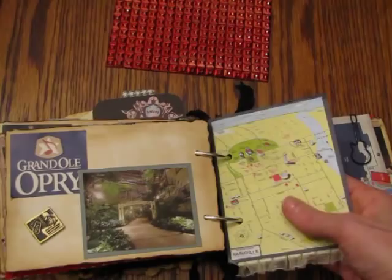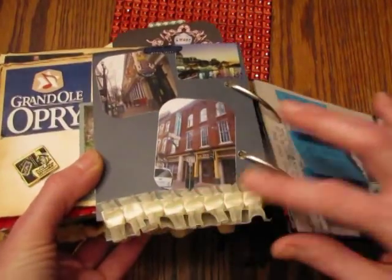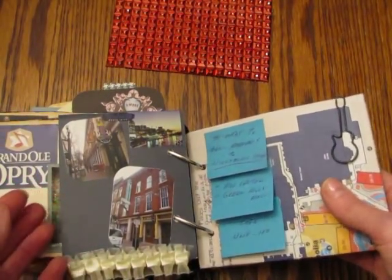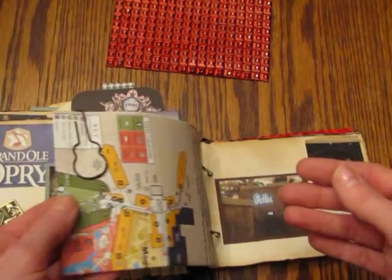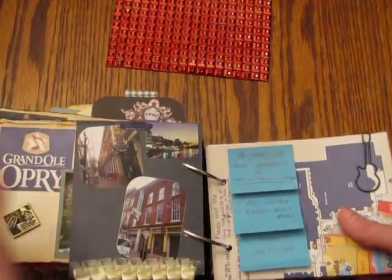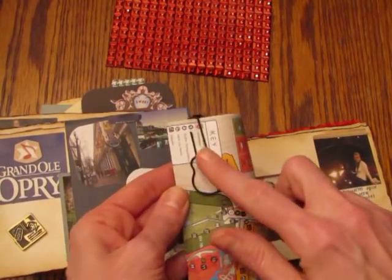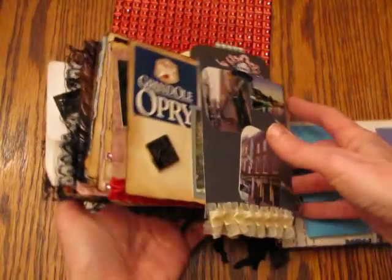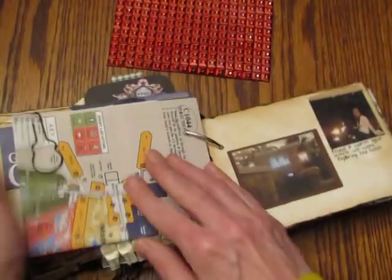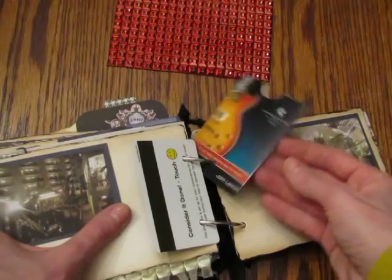I cut up the map that we got when we got to the hotel. Here are some shots of downtown Nashville and some more trim from Pro 31 Designs. This is the map of our hotel — we stayed at the Gaylord Opryland, it was beautiful, just beautiful, loved it. The guy who helped us rent our car wrote down some places to check out, so I kept that in the book. Check out this little guitar paper clip — so cute! And then more pictures and our room key and the sleeve for the room key.